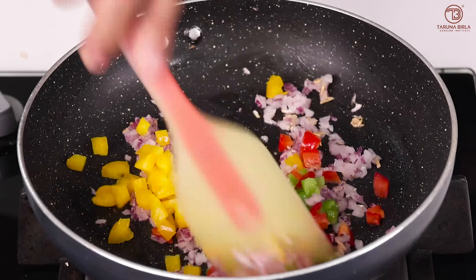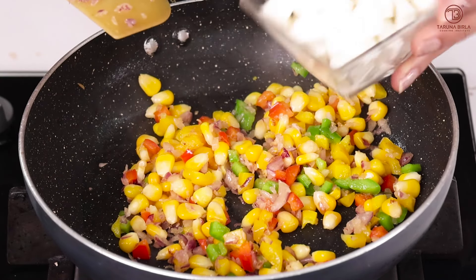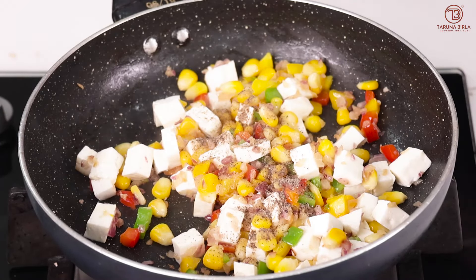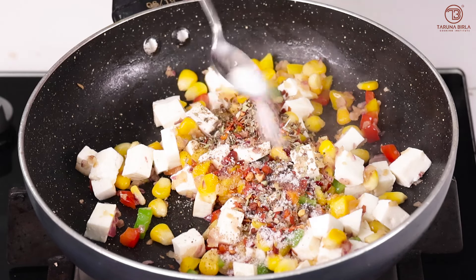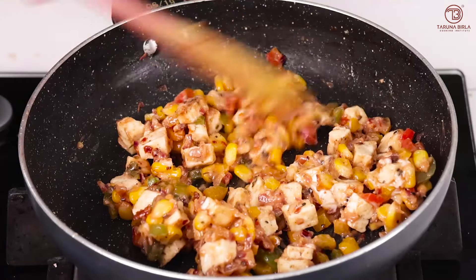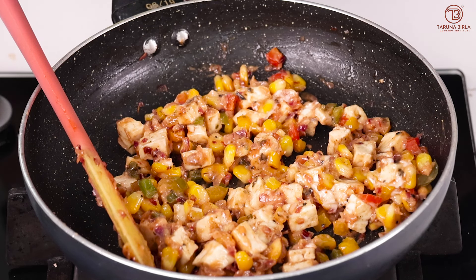Then we will add sweet corn. You can see the filling is not oily, because we are going to add mayonnaise. Now we will add chopped paneer. Then we will add seasoning: a little black pepper, a little chili flakes — adjust to your taste, a little oregano, a little tomato ketchup, and some mayonnaise. Mix everything together. Turn the gas off and let it cool before filling it into the dough.